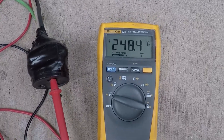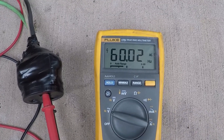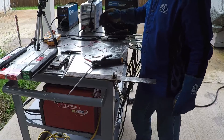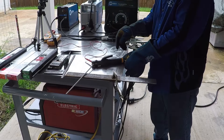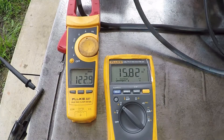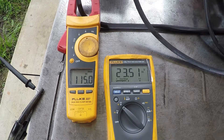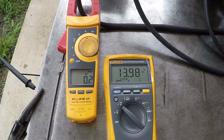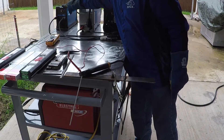I will start with the Miller Max Star 150S, checking the incoming voltage and incoming frequency. Now I'm checking the input current on this one.